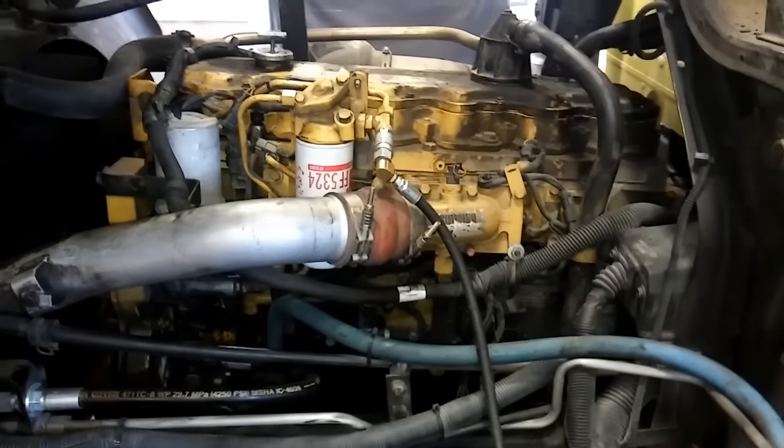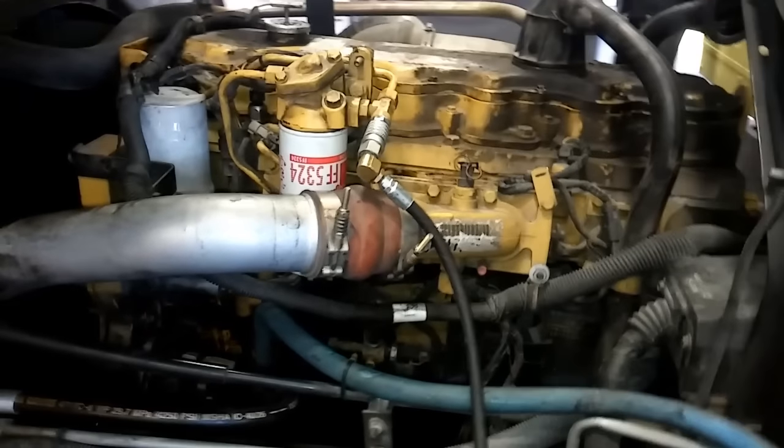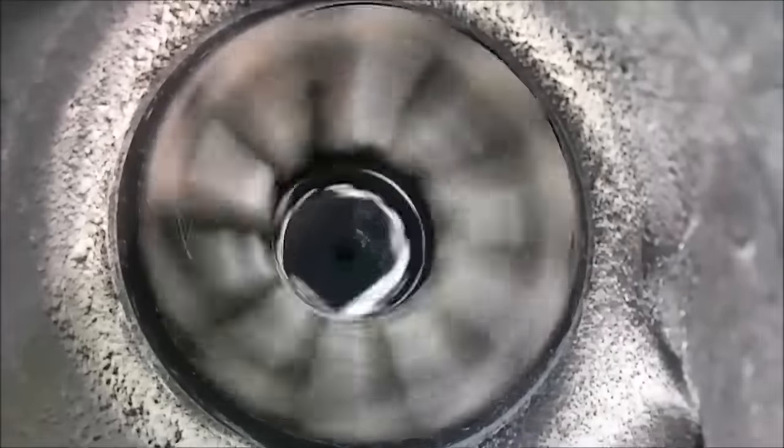In this video we're going to be discussing the good old Caterpillar 3126. Hey guys, Josh with the Adept Ape channel, and in this video we're going to be discussing my favorite small cat diesel engine, the 3126.